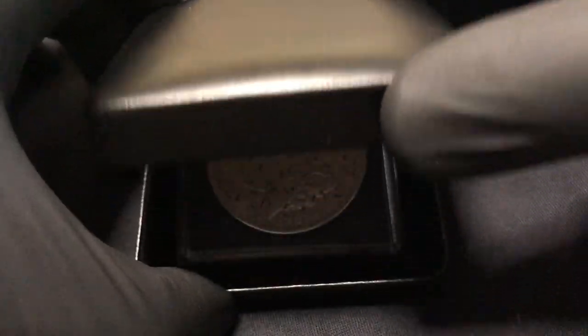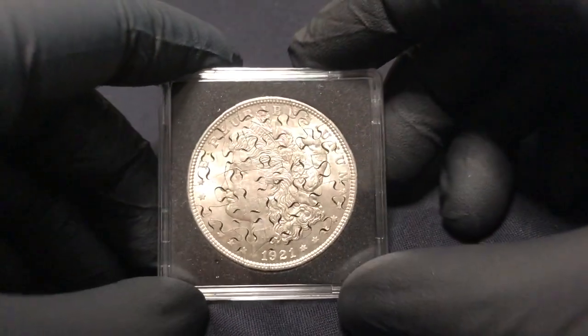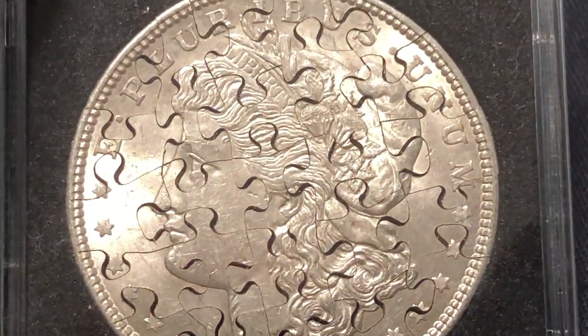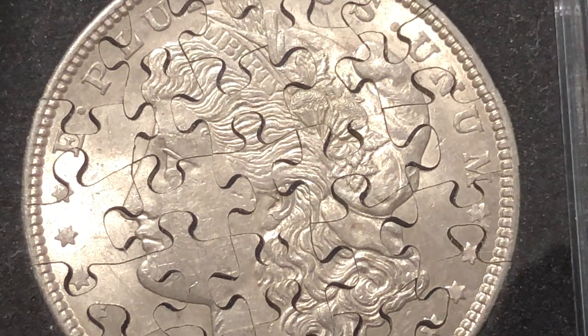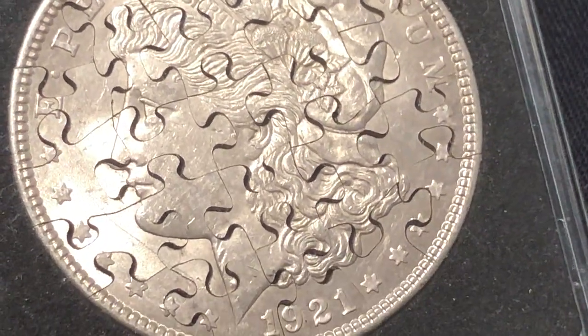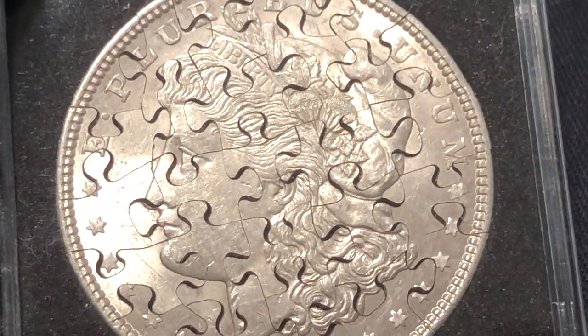All right, from the whimsical to the profound — you tell me which one this is. This is a 1921 silver Morgan dollar that was hand cut into a 25-piece jigsaw puzzle that will actually come together and can be put back together if you have tweezers and patience.